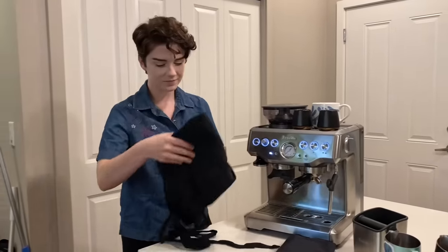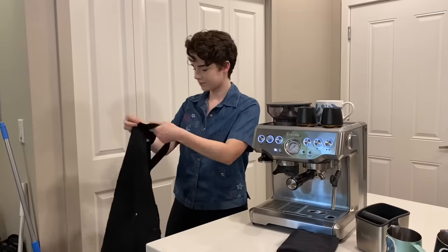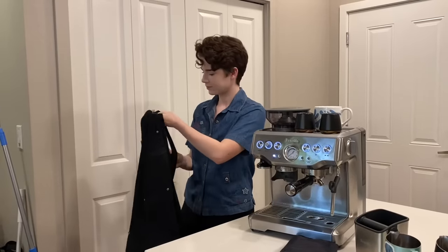Hey everyone! Don't mind my hair — it's looking a little funky. It's been about eight weeks since I've got a haircut. I'm also not wearing my usual shirt. We're just doing everything different today.